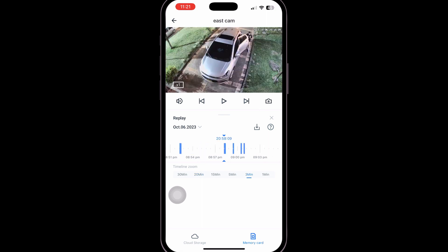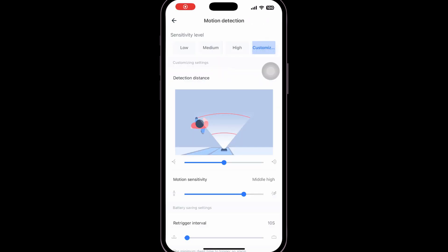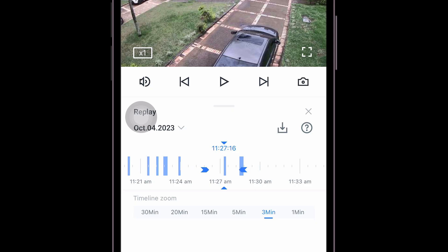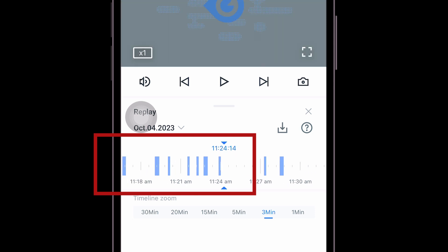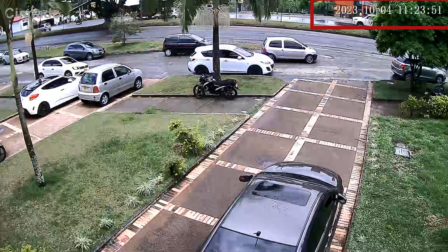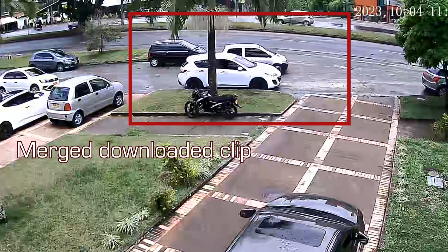All the features are available here, and as usual the first thing I might encourage you to change is the sensitivity of the motion sensor. For this type of camera, an infrared sensor is provided in front of it. Otherwise you might end up with clips not captured, or when you download, missing footage — as it merges consecutive clips when you select. There are plenty of settings for this motion sensitivity feature from the app.